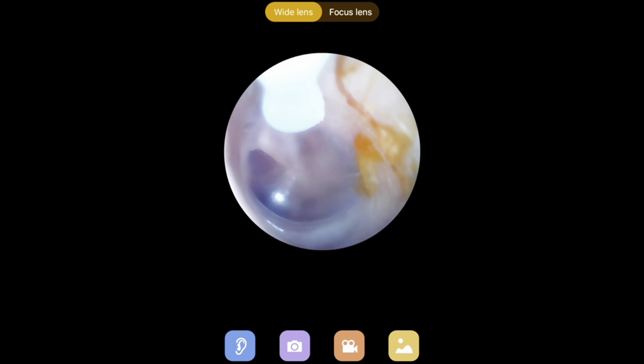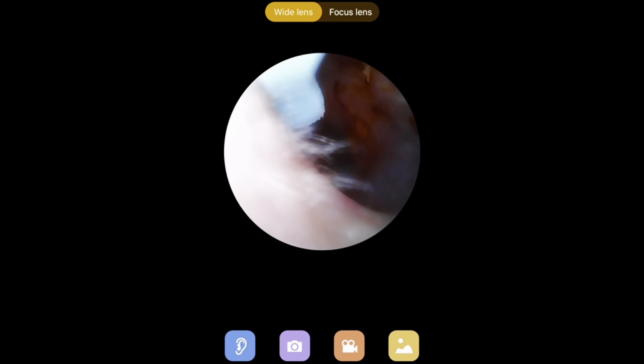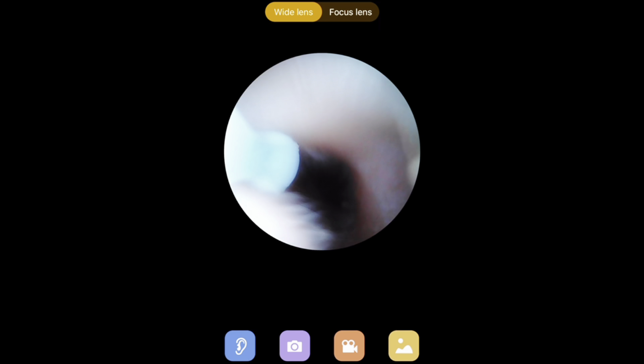I'm going to switch over to my other ear, and here is where I could really see the eardrum and also a little bit of wax buildup. It was really cool to see in there and also to get a little bit of that wax out. That was so cool getting in there.